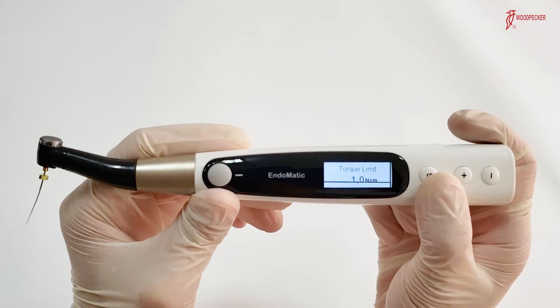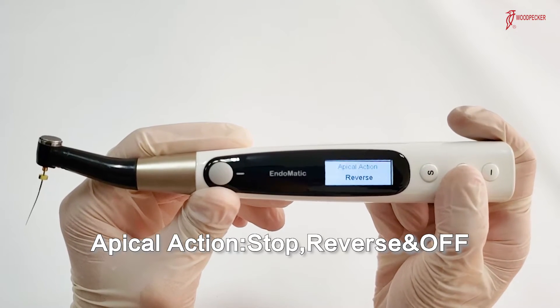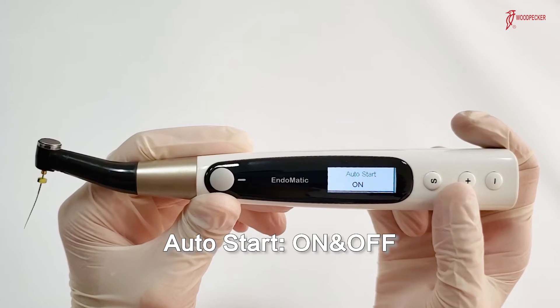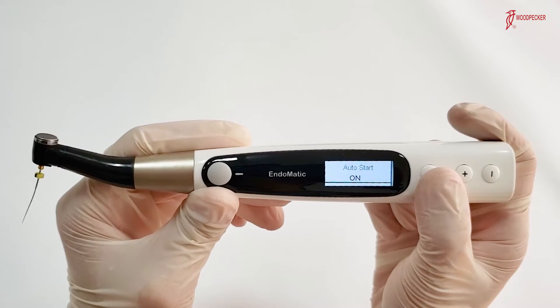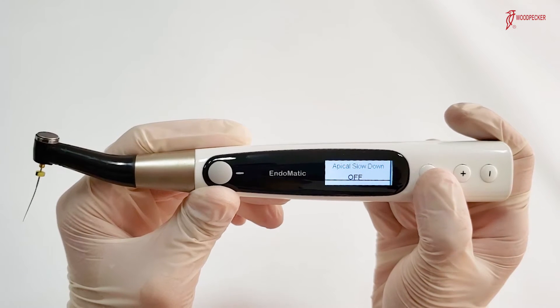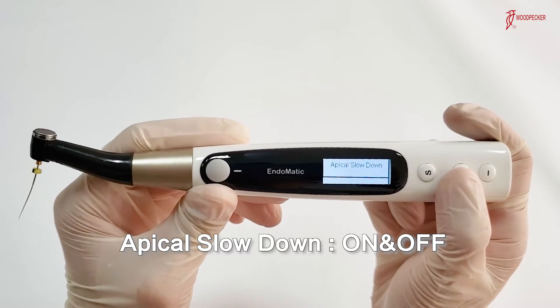Next mode is apical action mode, including stop, reverse, and off. Then next is auto start mode, including on and off. Next is flash bar position, to change the apical point. And apical slowdown, including on and off modes.